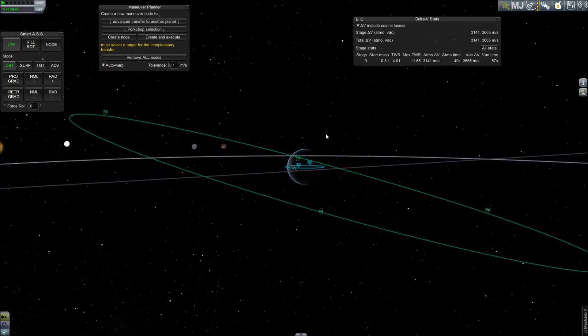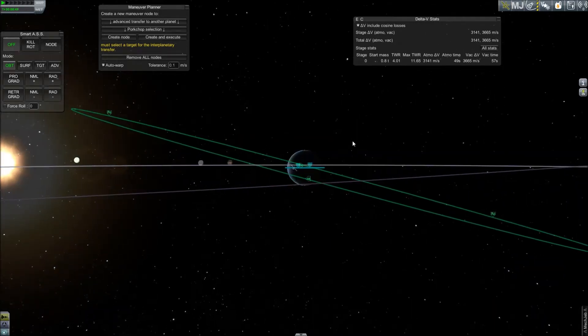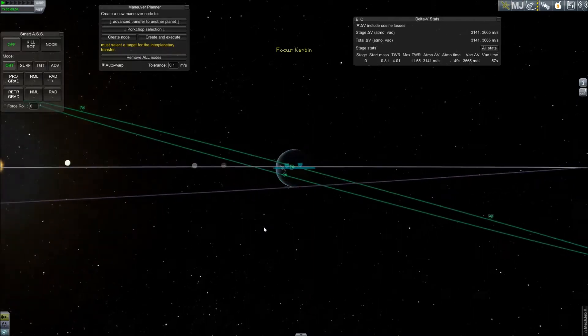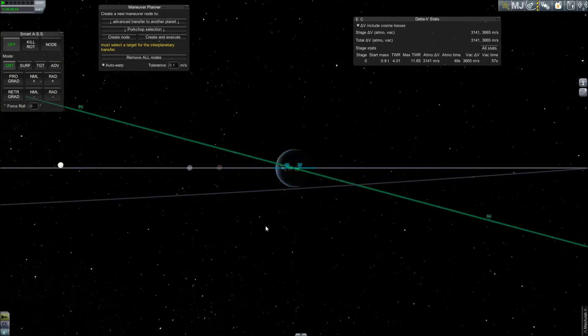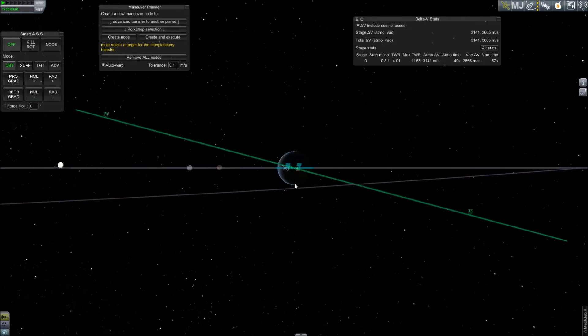To locate this for your target orbit, you will focus your view on Kerbin, then reduce your perspective of the target orbit and your current orbit into a two-dimensional perspective. To locate a node, you will align your perspective until your ascending node and descending node intersect at a single point on your orbit. It is here that you will place your maneuver node.